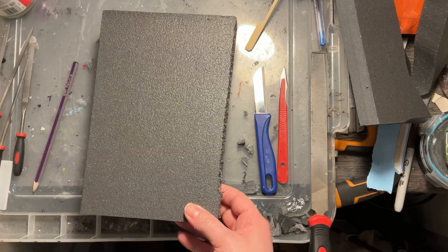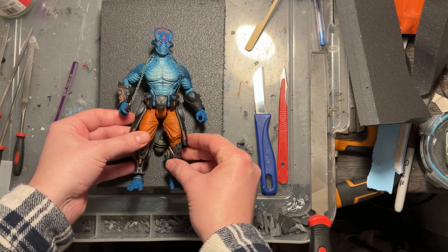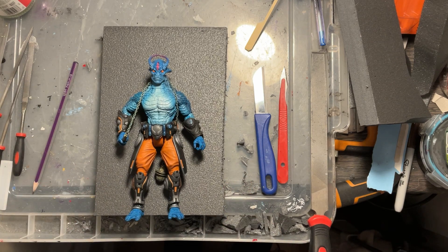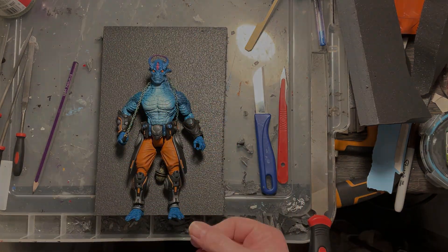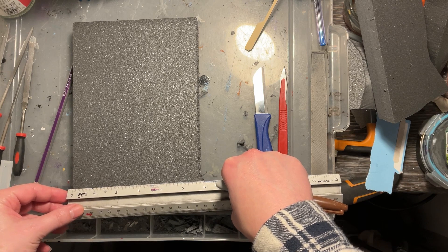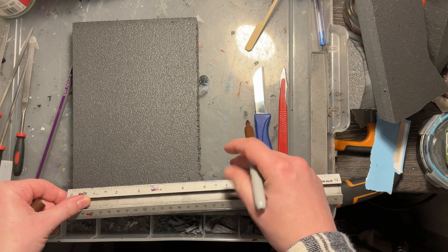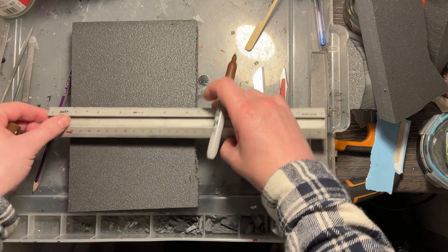You'll need a piece of styrofoam about an inch thick — a pretty thick piece for this one. You also need a figure to use to get the dimensions you need. I'm using a Cosmic Legions figure by the Four Horsemen, but you can use whatever figure you want. I'll show you at the end — this door works for a majority of toy lines.